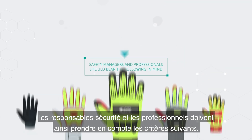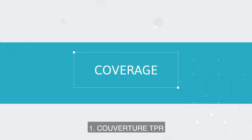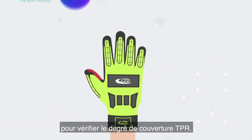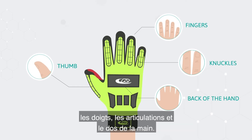When assessing options, safety managers and professionals should bear the following in mind. First, coverage: carry out a visual inspection of the glove to ascertain TPR coverage. A solid choice will adequately cover the thumb, fingers, knuckles and back of the hand.